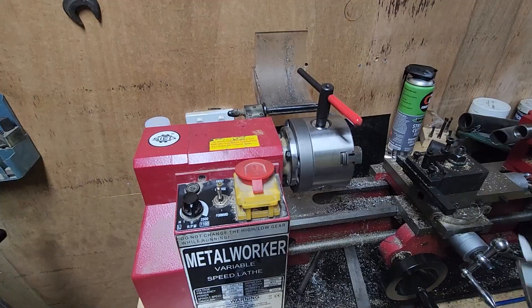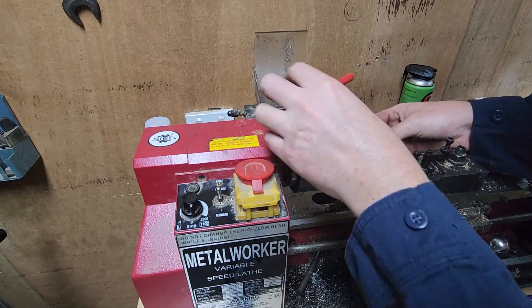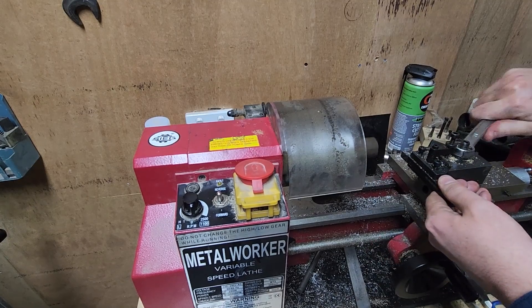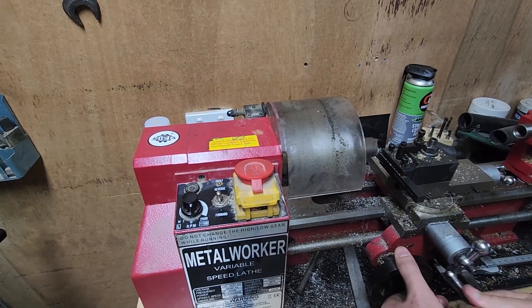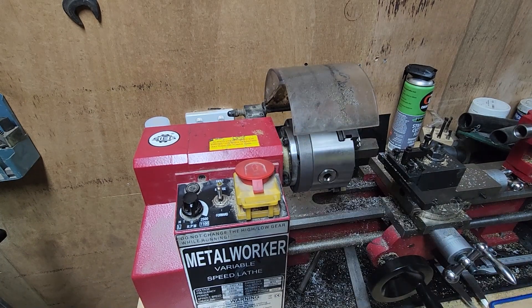Now that is completed, it's time to work on these studs. Here I'm just doing a quick measurement so I'll get the correct flat for the hex bolt. Now, there's going to be a lot of chatter here because we're cutting a hex bar on a small lathe, and one thing small lathes don't like is interrupted cuts. So we'll start off with facing.